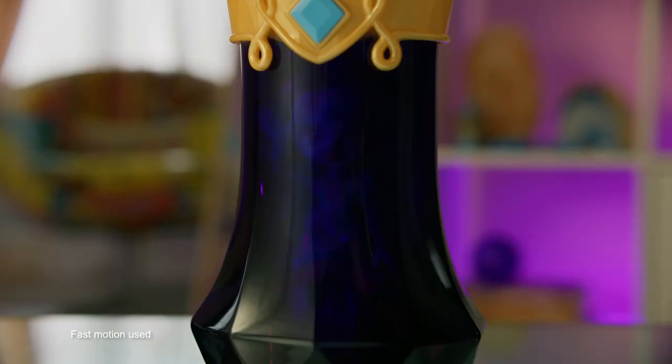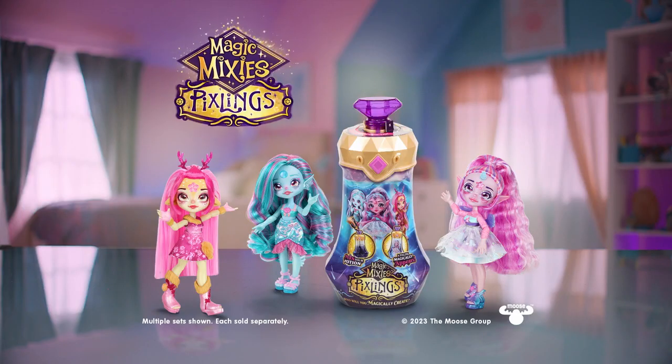The question now is, who will you magically create? Magic Mixies Pixlings, each sold separately.